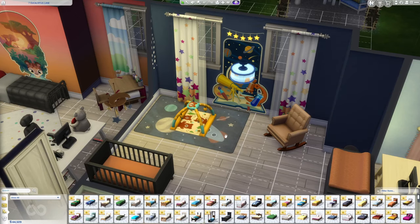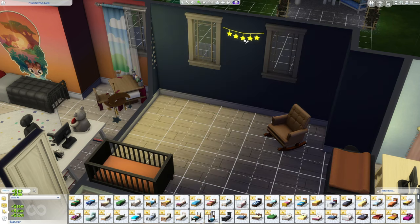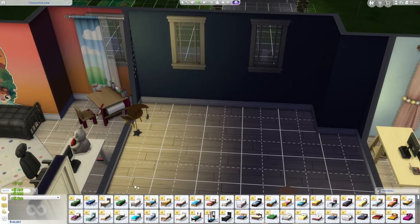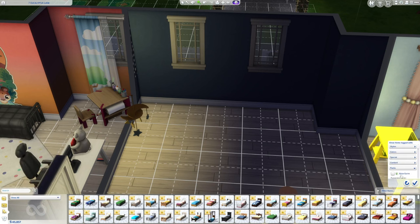I have really been enjoying the new Storybook Nursery Kit. I will preface this video with saying I am not a builder, so please do not come for me in this video. But I wanted to redo one of the rooms with the new stuff from the kit and see if it's functional, because there were a lot of questions about functionality.